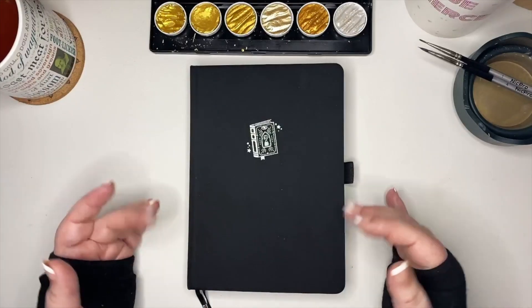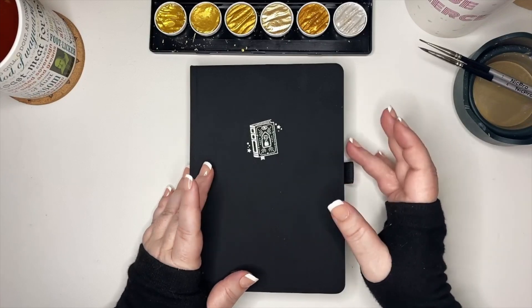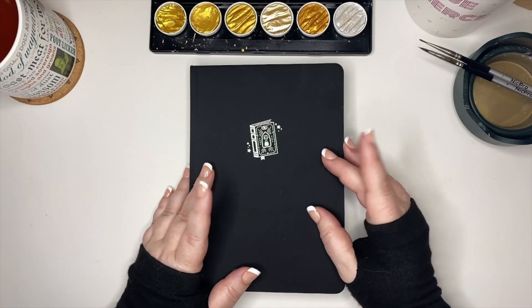Hey y'all, welcome back to Dots and Beyond. My name is Beth. Today we are going to be setting up my son's custom bullet journal for April with a fairy fountain theme. Let's go ahead and get started.